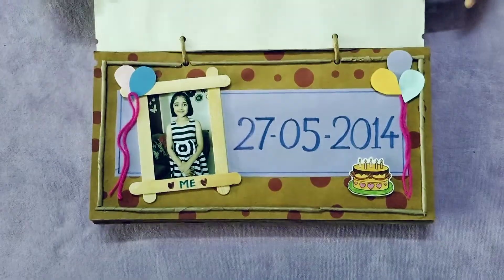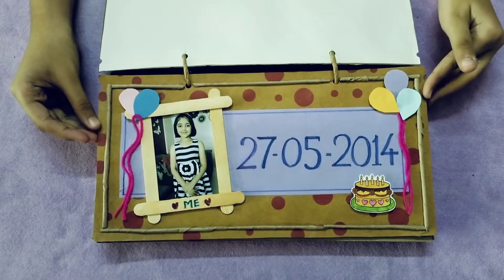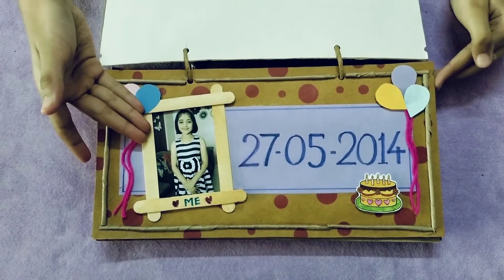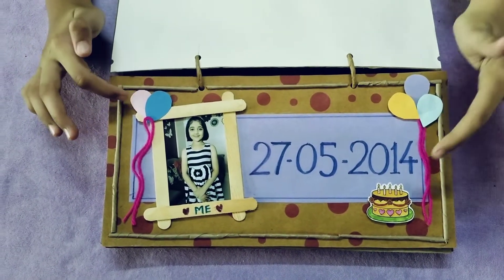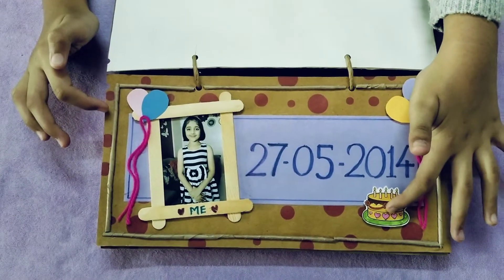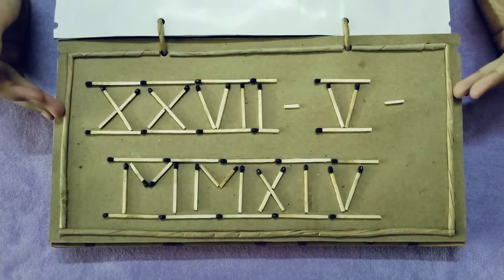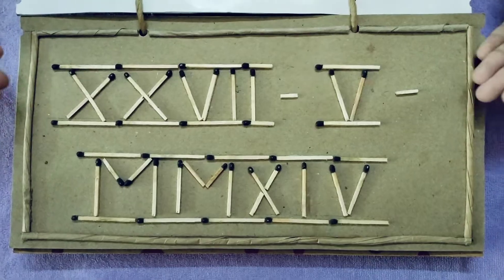On the second slide where the birth date is written, they told me to make it in a creative way. So I stuck pictures of my family members and decorated it with balloons and a cake. And for the dates, I used mass sticks to give it a 3D effect like this.